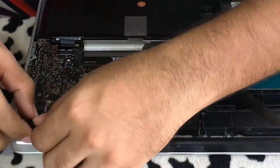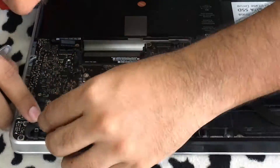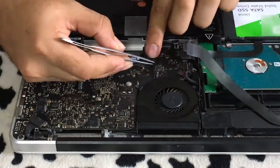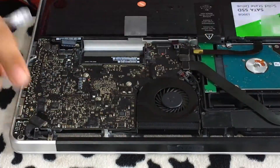After you have the fans and the logic board screwed into place, start connecting all the flex cables back to the logic board. Be careful while connecting the flex cables because you don't want to break any of them.